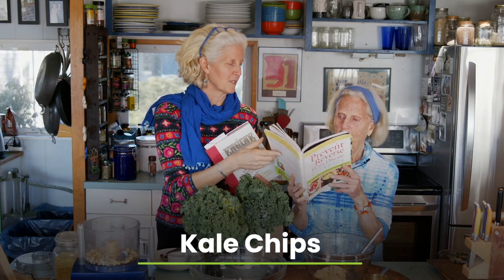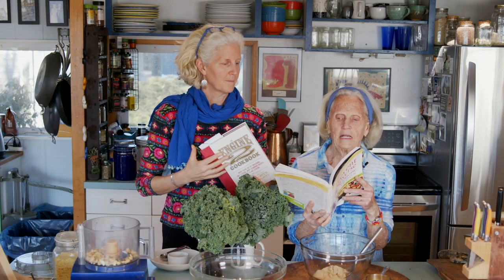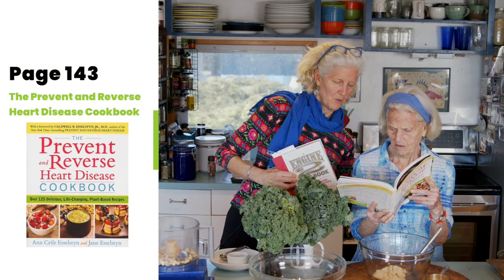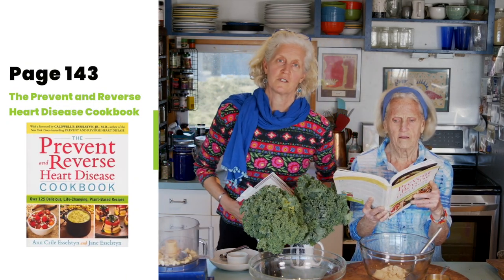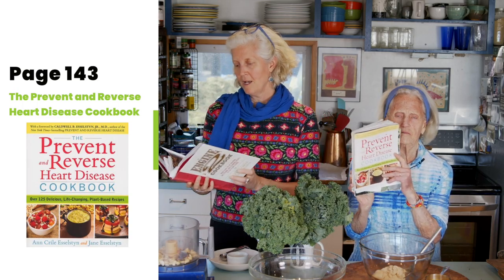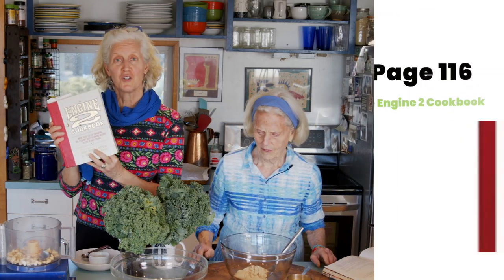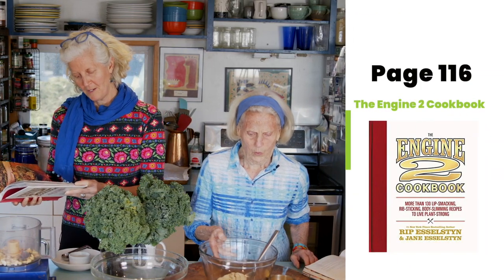Mine are Tex-Mex Kale Chips, on page 143 of the Prevent and Reverse Heart Disease Cookbook. And the ones I'm making are kale chips from our book, our Engine 2 cookbook — they're on page 116.